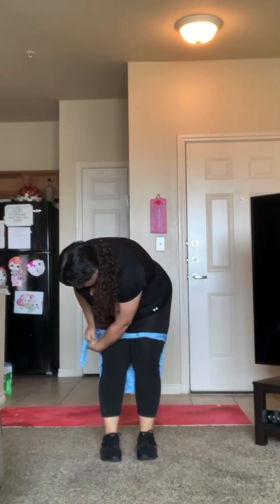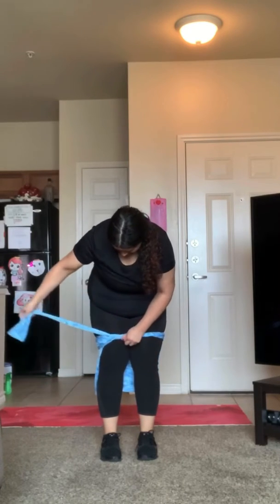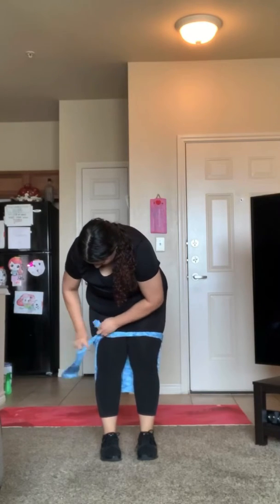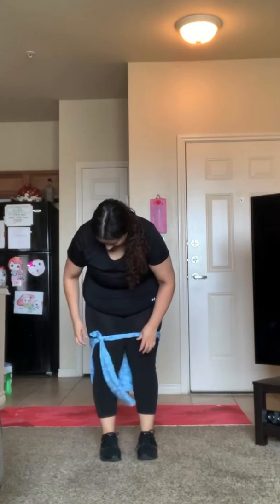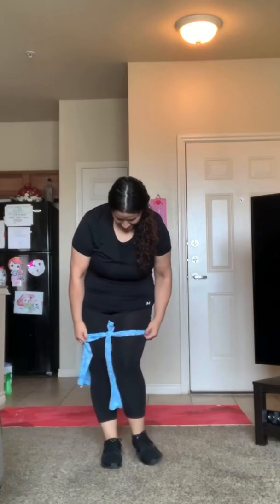Loop it tightly and bring one of the sides to the front. We're gonna loop it tightly — don't be cheating, y'all. Then you're gonna make your knots, bring that knot to the middle or to the front, and tada, there we go. Adjust it as you'd like.